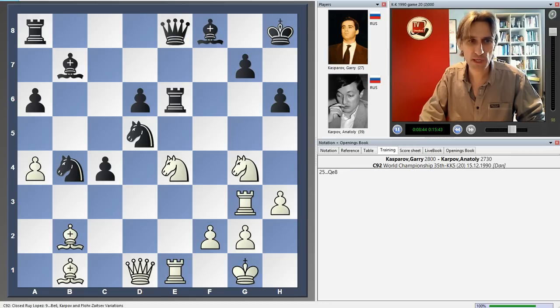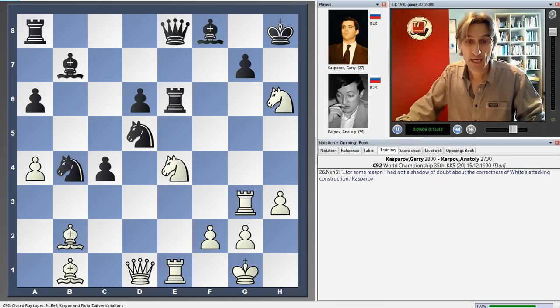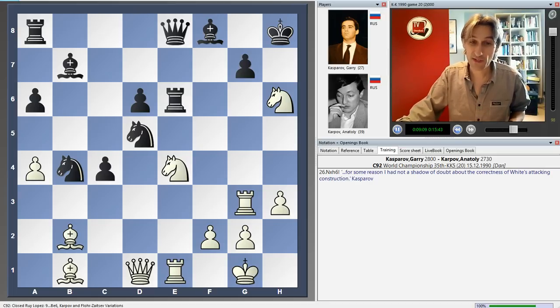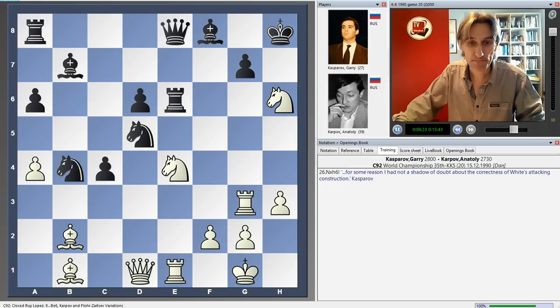Instead, Karpov played queen e8, which looks like a very interesting option because now this knight on e4 is pinned, so it looks as though white's attack is really being slowed. And now knight takes h6. Kasparov said after the game: 'for some reason I had not a shadow of doubt about the correctness of white's attacking construction.' He totally believed in this sacrifice and played it very quickly. First of all, we should note that this pawn is pinned — it can't be taken.